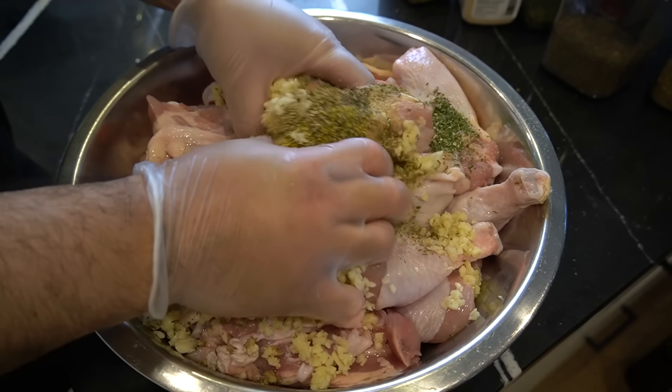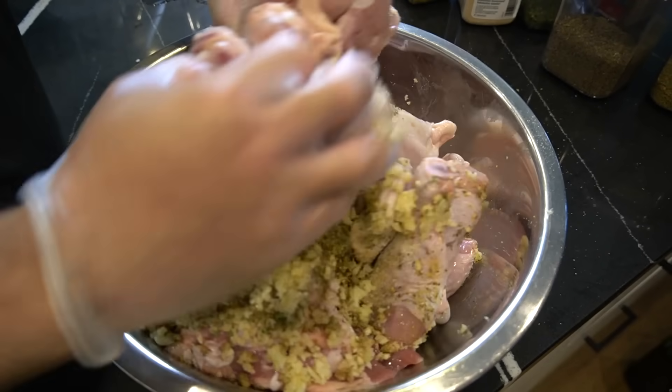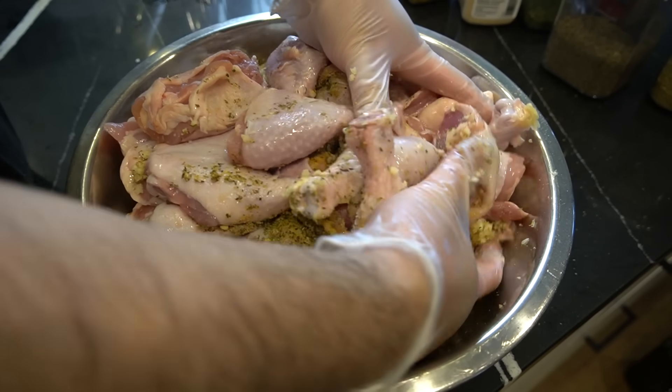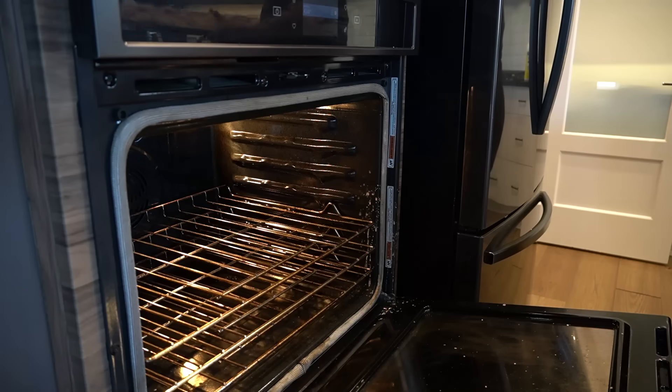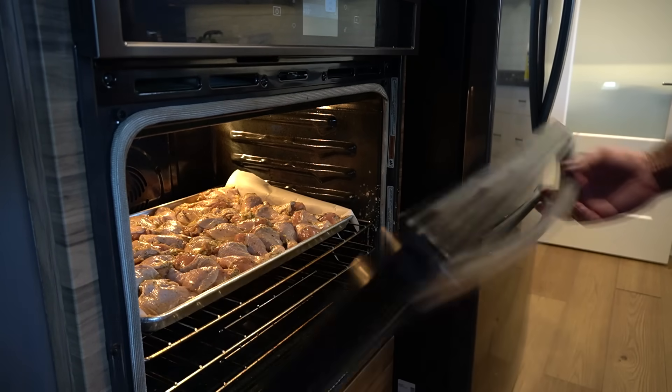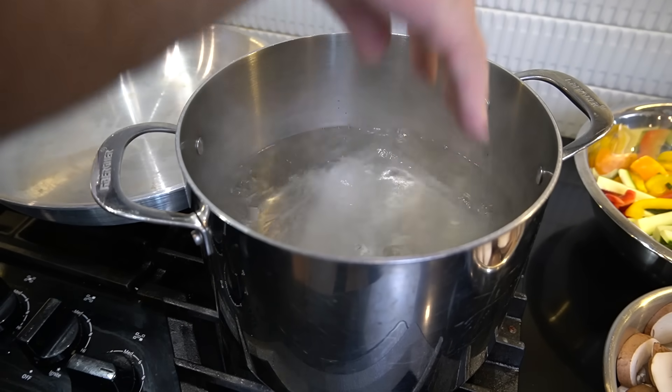This should have been marinated overnight, but we don't have time for overnight, so three hours minimum. Work that into every single crack of this. I've preheated at 450, sliding it right in the middle for about 30 minutes.